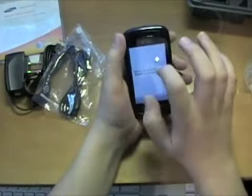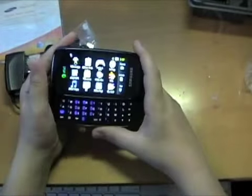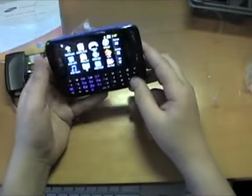It obviously has TouchWiz. No SIM mode — I guess I didn't put it in right. So open — it changes relatively quickly. This also has a 3.2-inch resistive AMOLED screen.